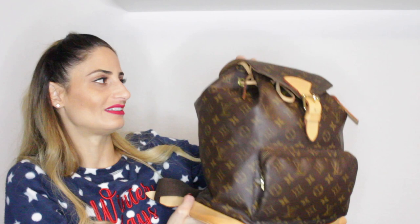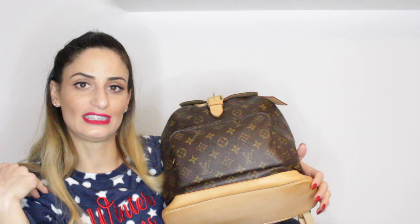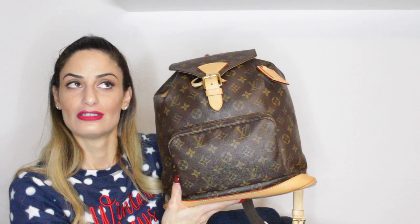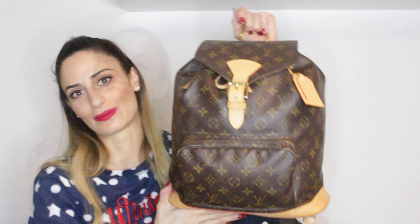My next bag is this backpack — the Montsouris GM in the Monogram. It's a discontinued handbag that I got from one of my aunts a few years ago. It was absolutely worn out, so when she gifted it to me I decided to bring it back to Louis Vuitton and replace all the vachetta leather — on the strap, the bottom, and the front. When I received it back it was like brand new. The canvas is very stiff and hard, which I really like. I consider this one of my vintage travel pieces.